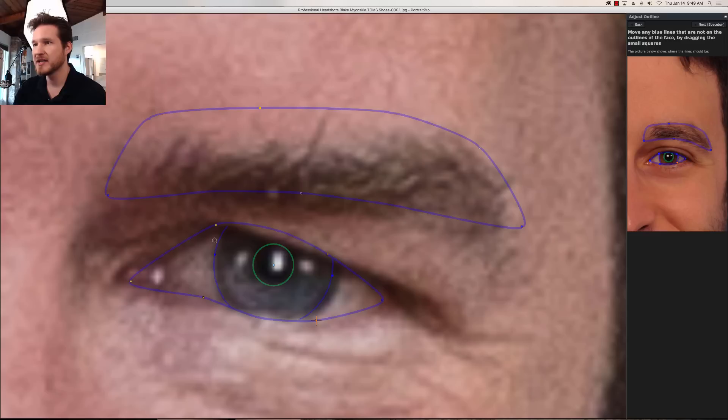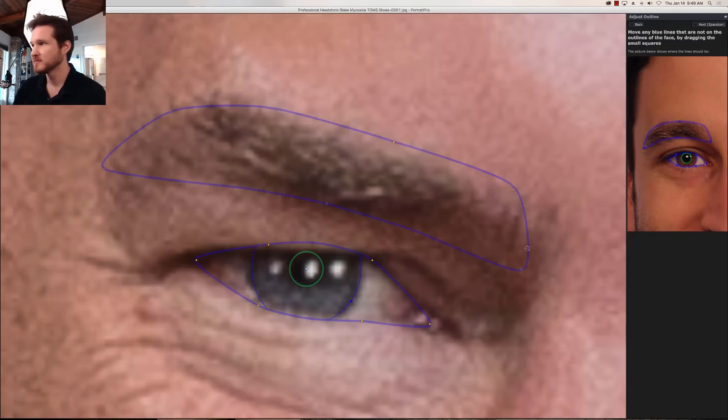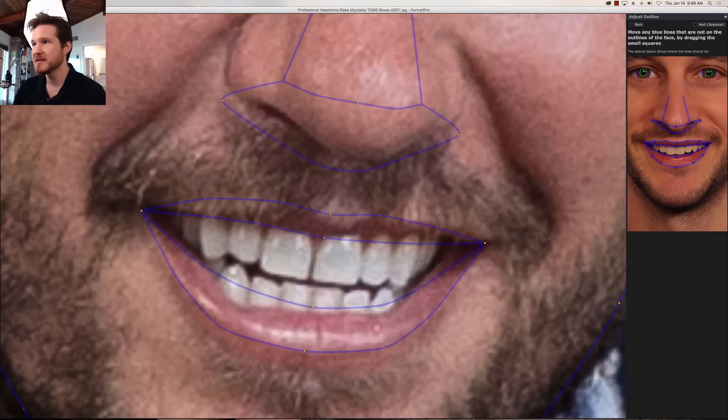It doesn't actually try to calculate all the changes, so this way it goes a little bit faster — the whole point of this software is to free up your time. We're going to click outside the box and then zoom into the next one. That looks good. We're going to bring this one in right about to where it's the actual white part of the eyes, not all the way to the edge of the creases of the eyes, and then bring that in a little bit more and click outside again. Let's go into this area here and just double-check nose and lips.